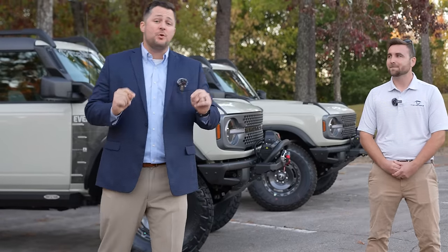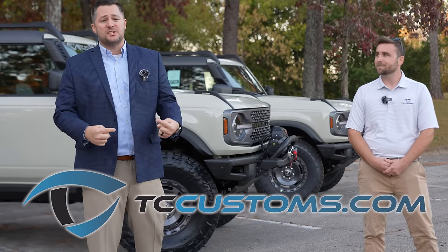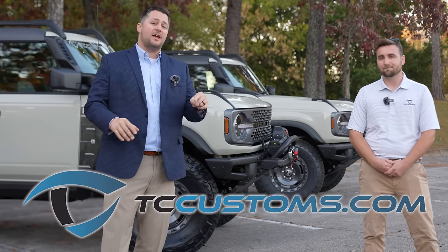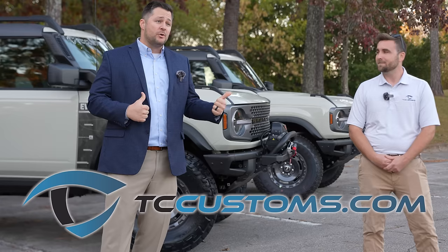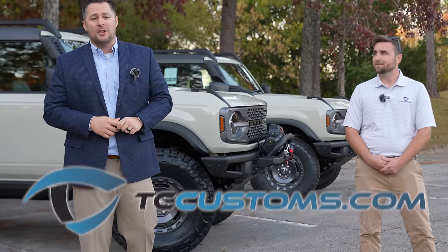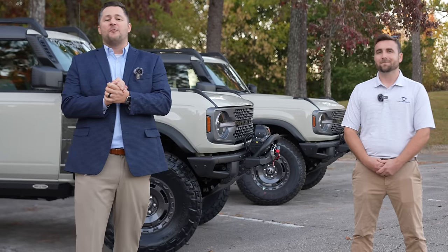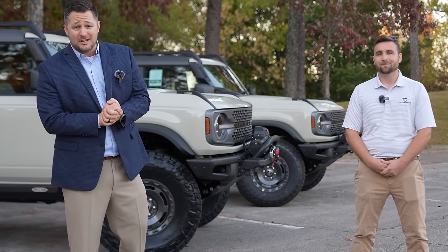If you want any of those TC Customs parts, we'll have links down below — 10% off with code EVERGLADES to pick up your custom accessories, not just for Bronco but F-150, 250, Ranger, and more. Thank you so much for watching. If you haven't already, subscribe to the channel with the bell notification turned on so you don't miss a single video.